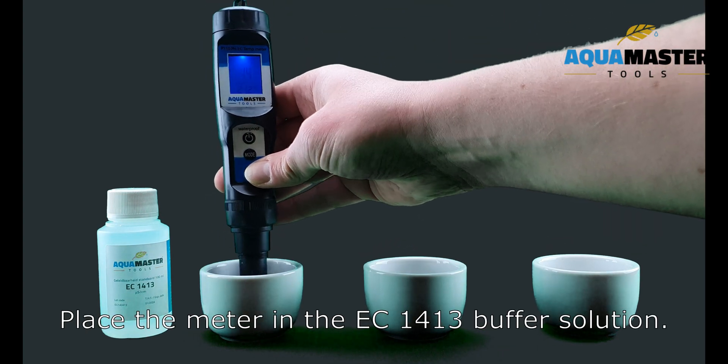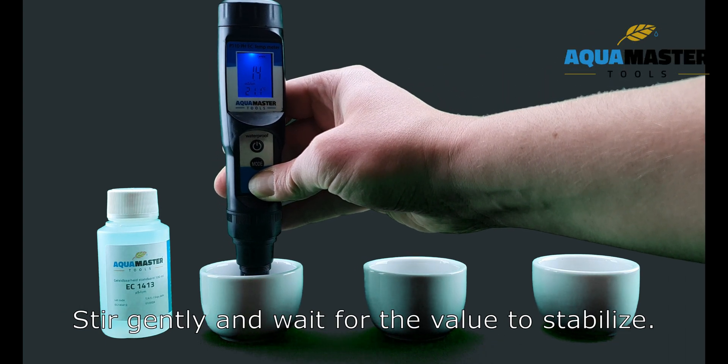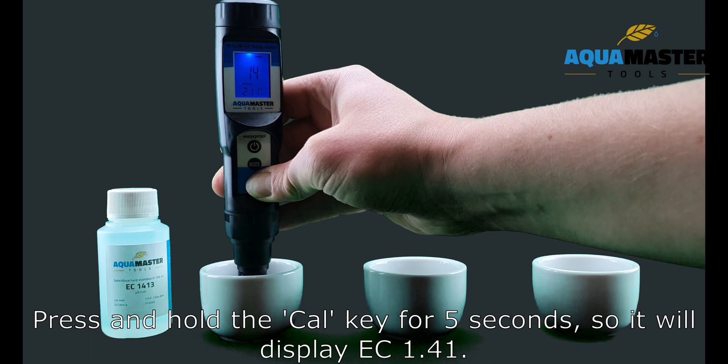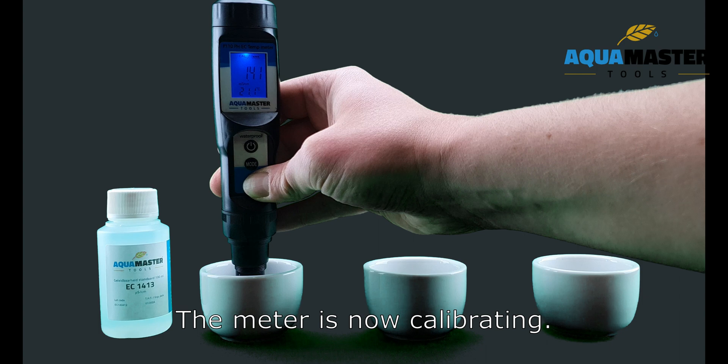Place the meter in the EC1413 buffer solution. Stir gently and wait for the value to stabilise. Press and hold the CAL key for 5 seconds until the display shows EC1.41. The meter is now calibrating.